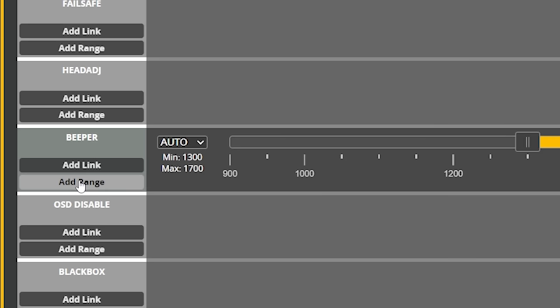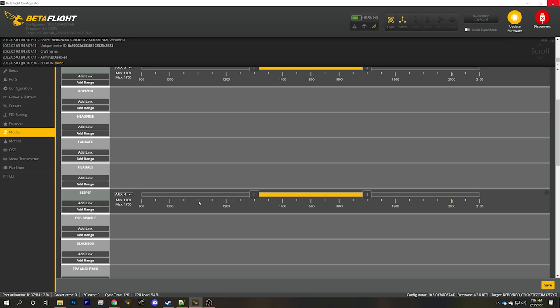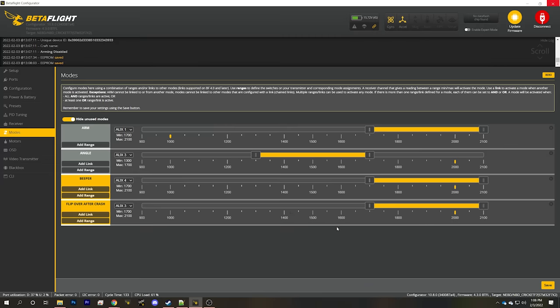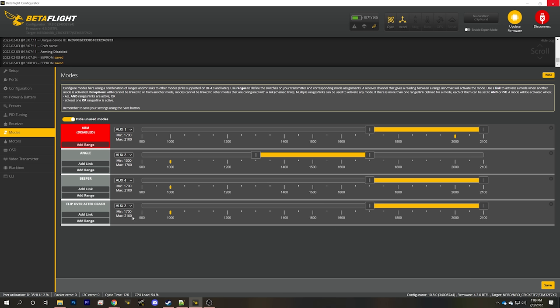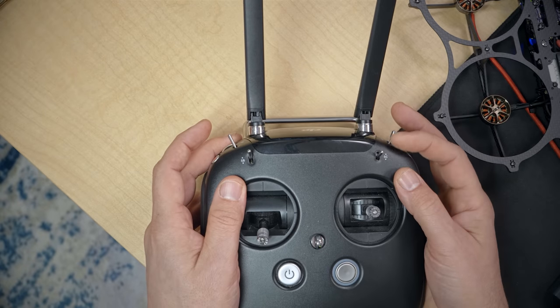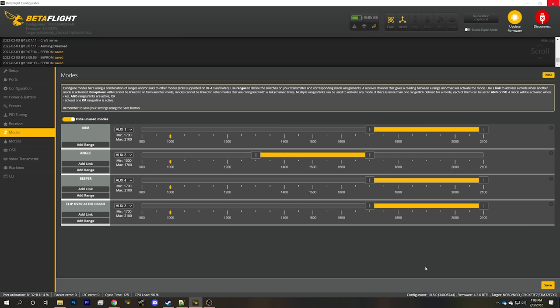The last mode to set up is a buzzer switch so that if you crash and can't find the quad, you can make it beep. Find beeper mode, hit add range, and I like to put that on the right shoulder switch — pull it all the way towards me to activate the beeper. Drag the range to cover the yellow tick mark and hit save. Then hide unused modes and check all switches: arm turned red (arming disabled on the bench but would have armed), angle mode, turtle/flip crash mode, and beeper — all turning yellow when I flip the respective switches. Hit save and move on.